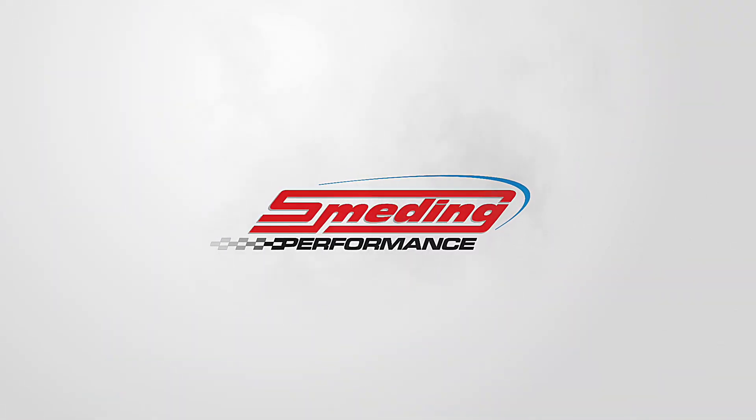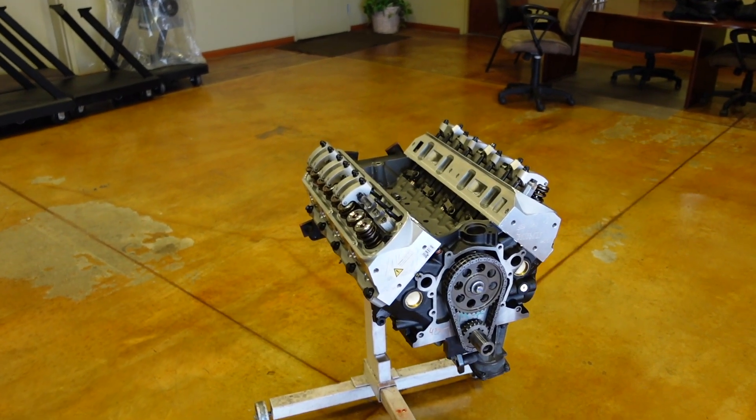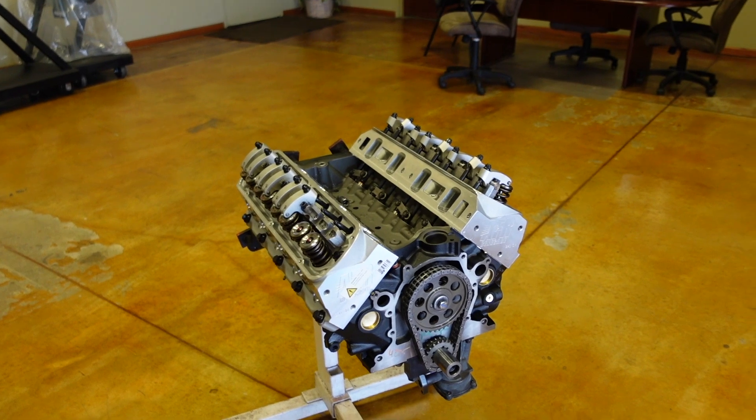Welcome back to the channel. In today's video, I'm going to teach you how to set your lash when running a solid roller lifter. The test mule engine that we're going to be working on today is one of our Smeding 363 cubic inch small block Fords.